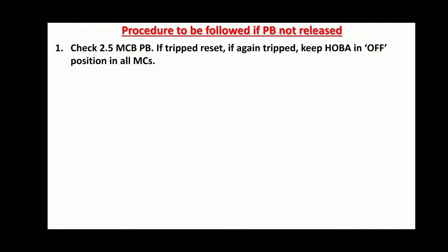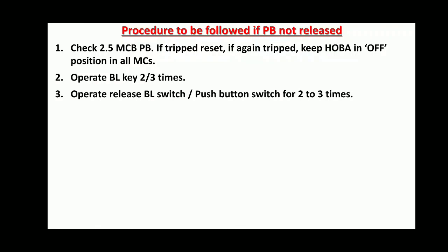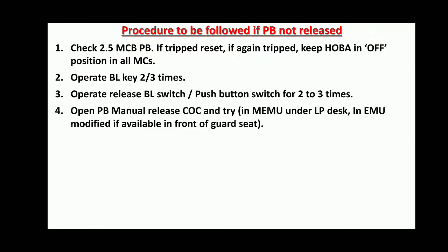Procedure to be followed if Parking Brakes are not released: Check the 2.5A MCB for Parking Brakes. If tripped, reset it. If again tripped, keep HOBA to off in all Motor Coaches. Operate BL Key 2 to 3 times. Operate BL Switch or Push Button Switch 2 to 3 times. Open the Parking Brake Manual Release Cock provided in MEMU under LP Desk, and in EMU Modified rakes if available in front of guard seat.